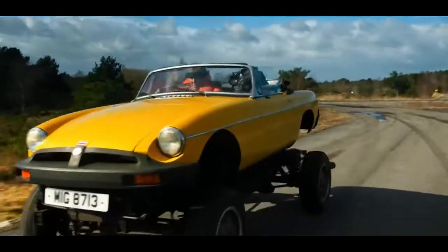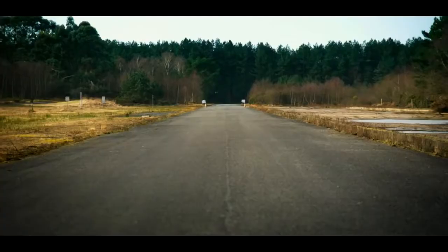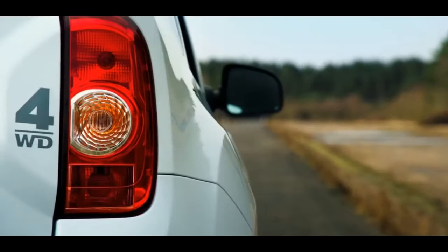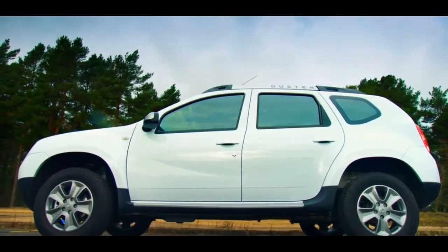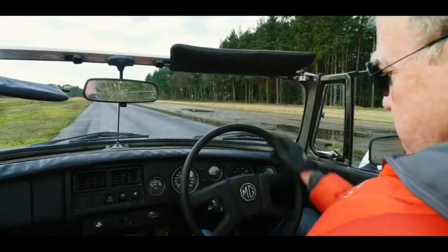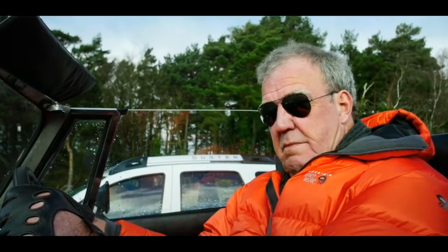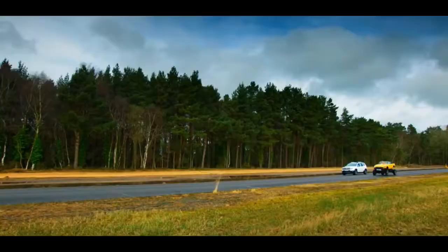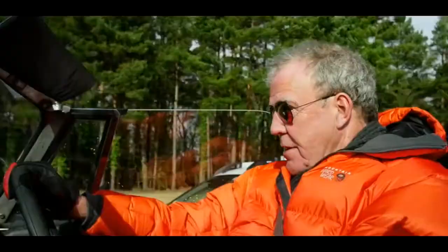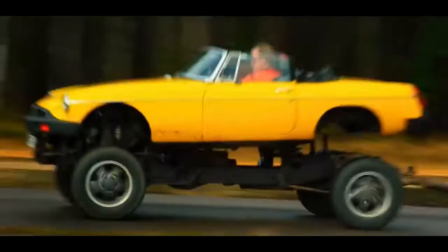This is magnificent. And it is quick. To demonstrate just how quick, I'm going to do a drag race against the motor industry's idea of an SUV. The 1.5-litre diesel is no match for the 3.9-litre V8 MGD.